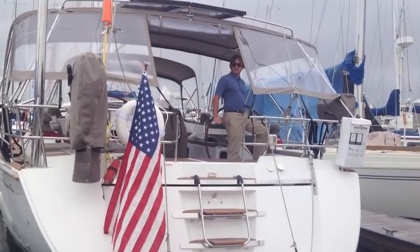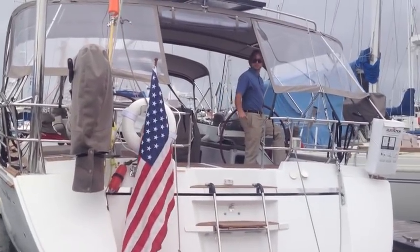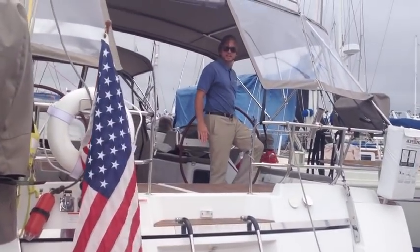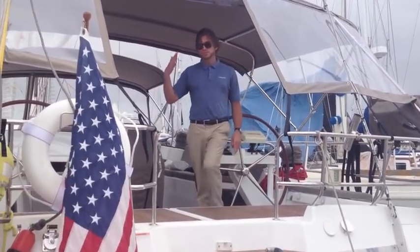As you can see, I'm going to slowly come back. I'm just going to kiss the dock with my two fenders here. I'm trying to keep the boat straight. We do have quite a bit of pressure pushing us in this direction.